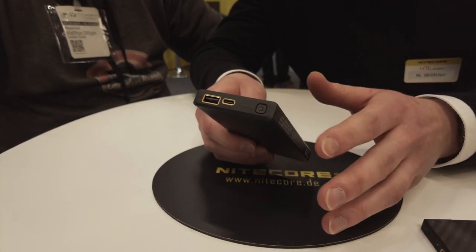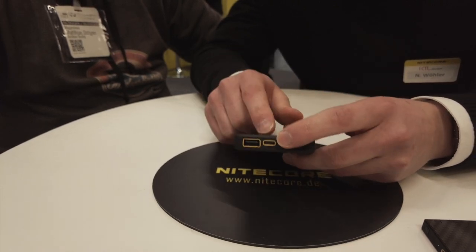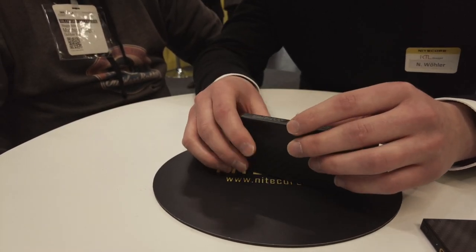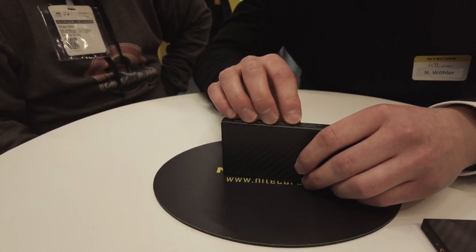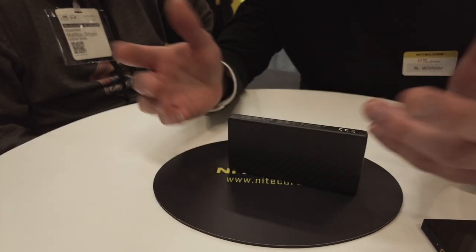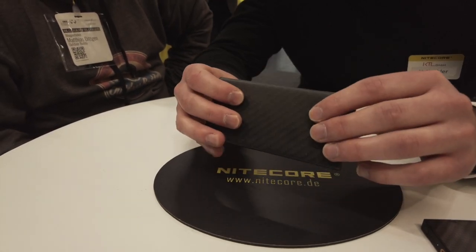Die technischen Features sind weiter dieselben: Low-Current-Mode, 10.000 mAh Ladeleistung, USB-C mit 20 Watt, normaler USB-Anschluss. Gelöst wird das Ganze durch ein kleines Hitzepad, das innen den Akku aufwärmt. In der Powerbank ist ein Temperatursensor, und es gibt einen beigefügten Temperaturisolierbeutel zum Verstauen – eine ganz normale Isolierung wie in einer Kältetasche.